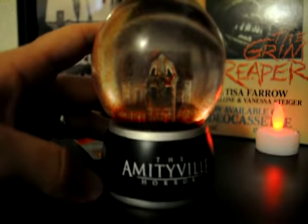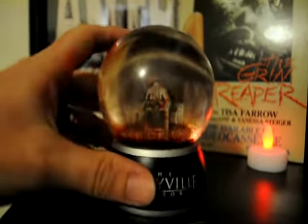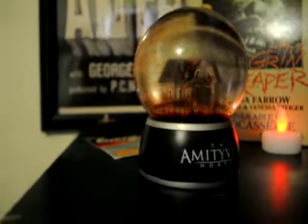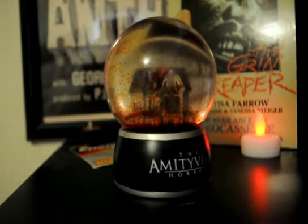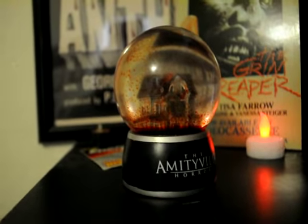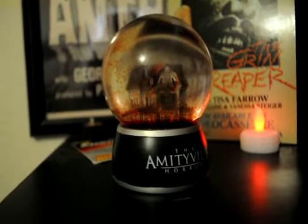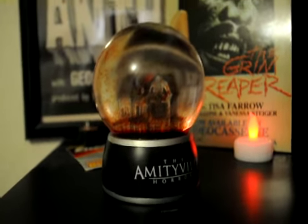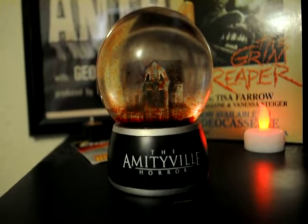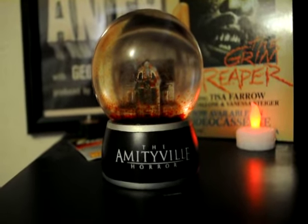There it is guys — my latest piece added to my horror collectibles. Let me know what you think. When I get new batteries I'll make an update, with all the lights turned off so it shows up on video. I know I've tried to show a few things that glow in the dark and it didn't turn out well on video, but hopefully I can get it to show up. That's the Amityville Horror blood globe — a really cool, awesome piece.